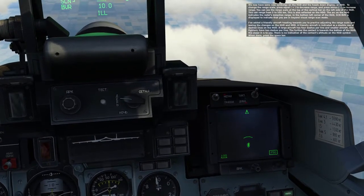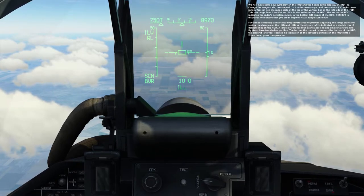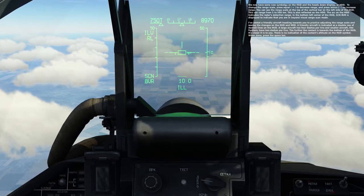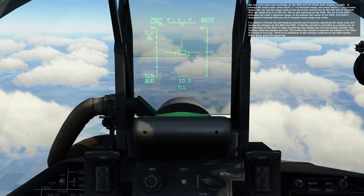In the bottom left corner of the HUD, SCN BVR is displayed to indicate that you're in Beyond Visual Range scan mode. I've added a friendly aircraft heading towards you to practice adjusting the range scale and seeing the changes on the HUD and HDD. A friendly aircraft is indicated as a double row of dashed lines on the HUD. A large aircraft has four dashes per line, and smaller aircraft like fighters have two dashes per line. The further the contact is towards the bottom of the HUD, the closer it is to you.